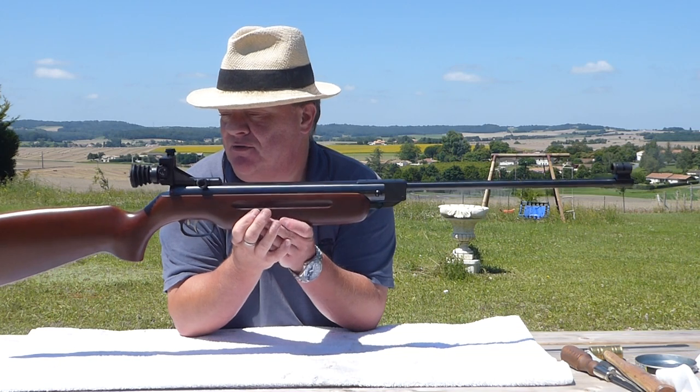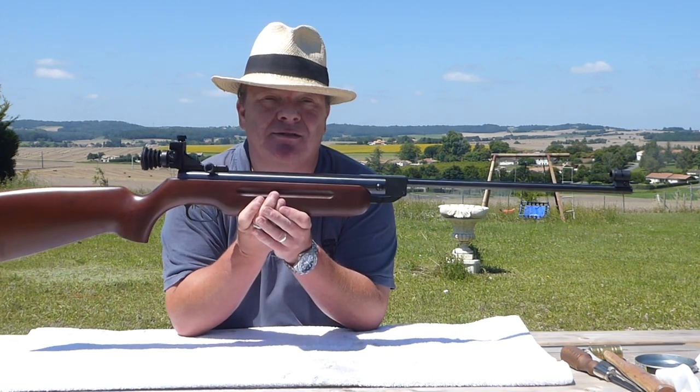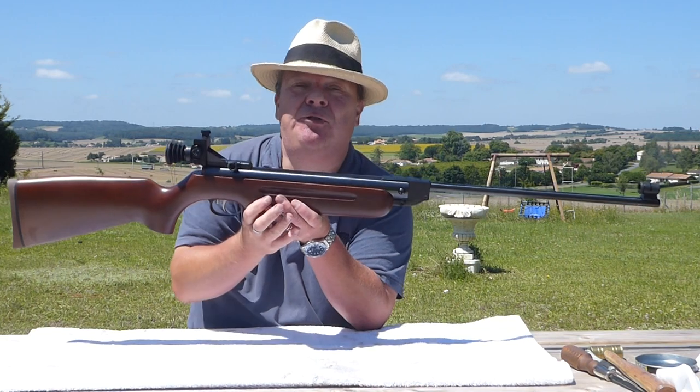This rifle in particular I bought for doing 10-meter target shooting. You can see it comes with a diopter sight and interchangeable foresight elements.